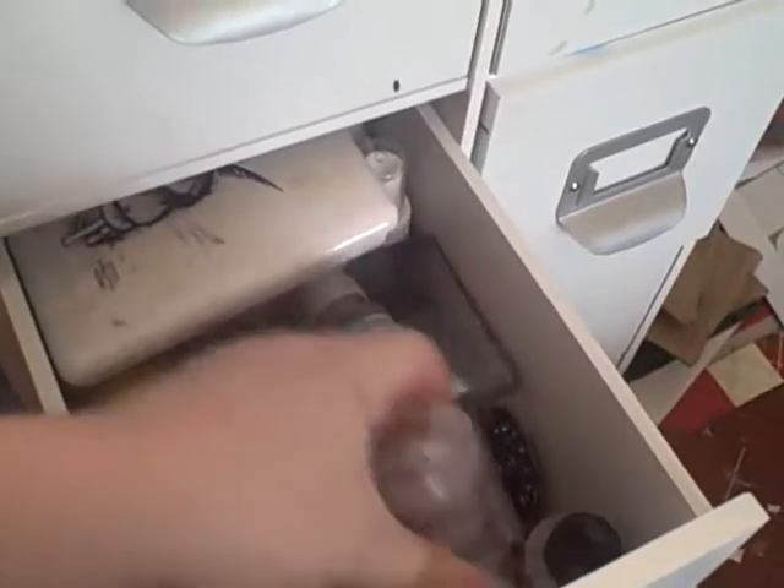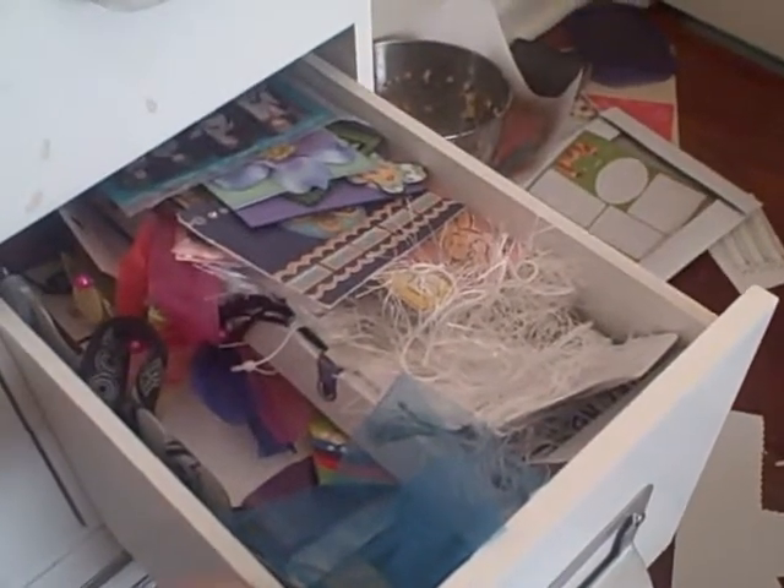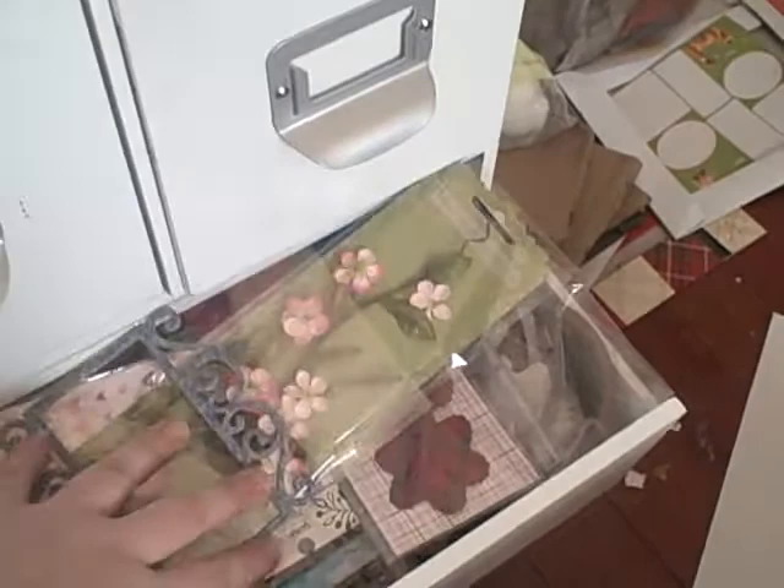There's some little things with charms in them. This section has some fibers, and I've got some extra ATCs in there that I haven't hung up yet, and some yarn. This is my embellishment drawer, which is overflowing — I've got all my flowers and stickers and stuff like that.